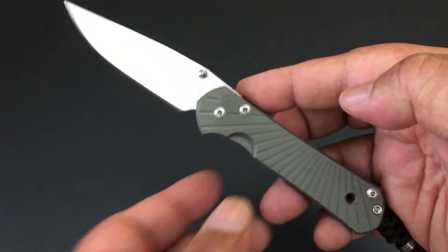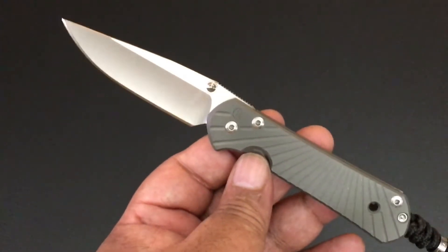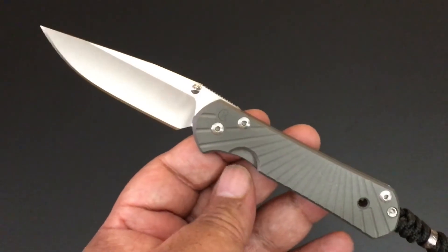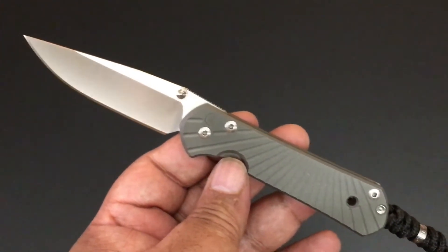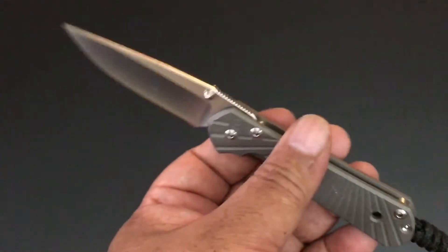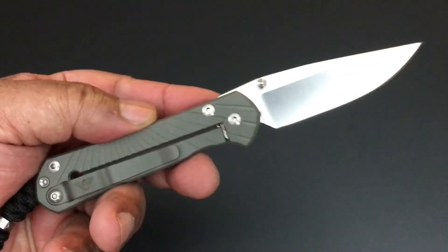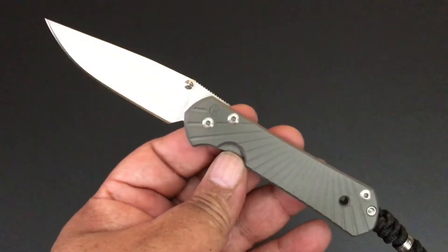Today the knife of the day is the Chris Reeve collaboration with Wilson Combat and their division, Wilson Tactico. It's the Small Starbenza. Have you heard of it before? I was buying Chris Reeve knives and starting my collection and this name popped up and I'm like, what the heck is that?